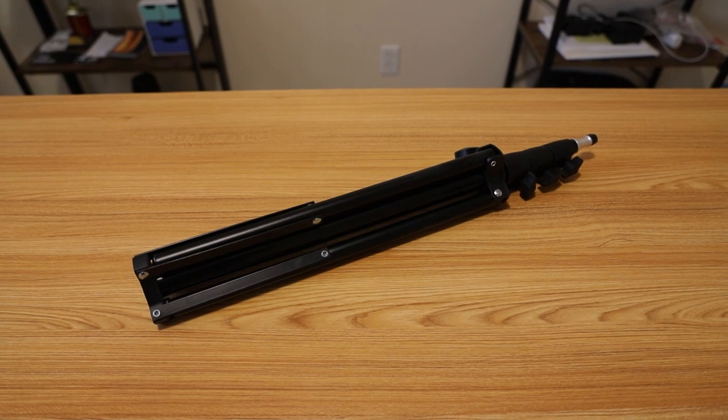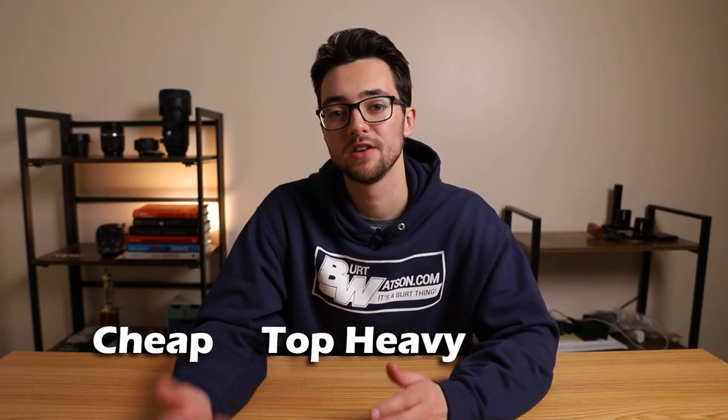The final con, number four: the light stand. I don't really care for this light stand in general. My main issues are that it feels cheap, top heavy, and flimsy. Whenever I have it extended as high as I do right now, it's normally pretty easy to knock over if you bump it, so you've got to be super careful.